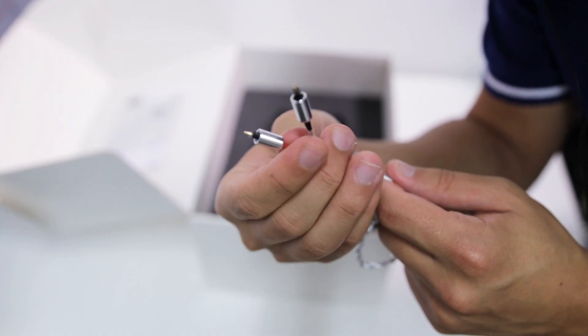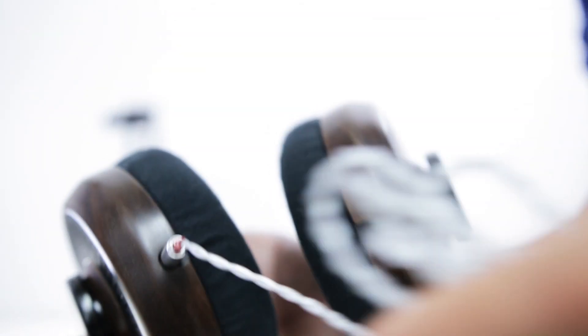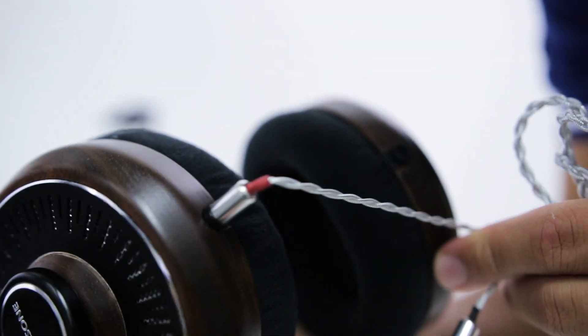The clamp force is pretty strong, which I don't generally prefer, but once you get used to them this becomes less of an issue and I found it bothering me less and less as time went on. The two-pin cable connector is also a little unusual as it seems it would be more at home in an IEM type model — not explicitly a problem, but worth noting as it is unusual.